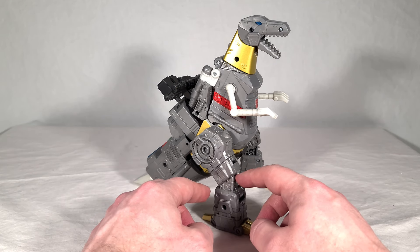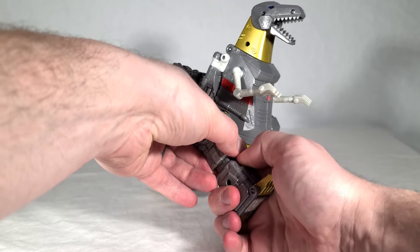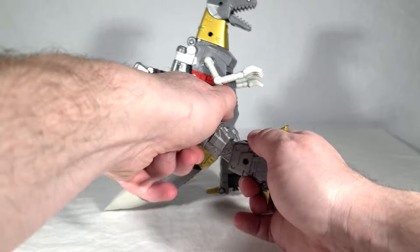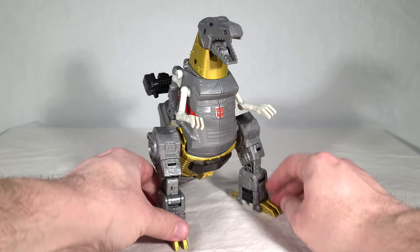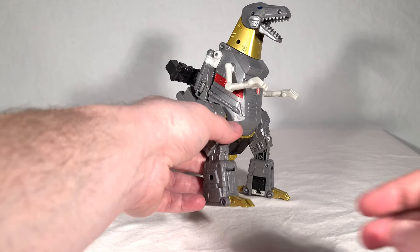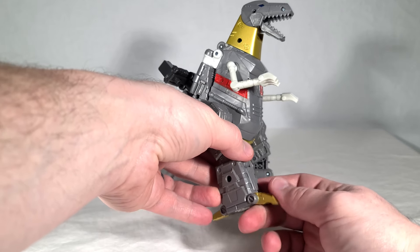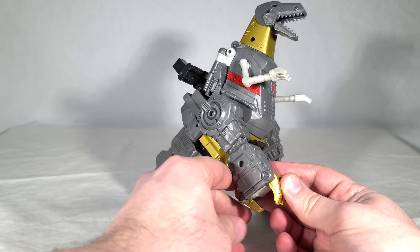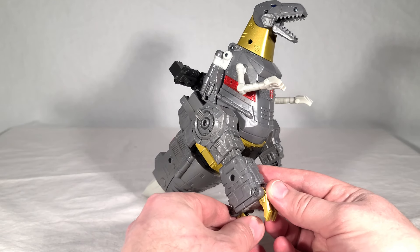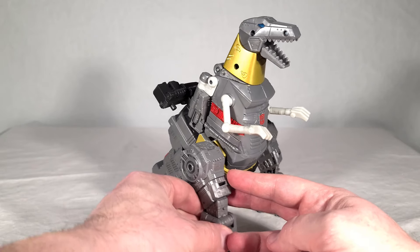The top hinge is used for dino mode, and this bottom one stays locked in place. The whole point is that it makes his limbs more proportional in each mode — it doesn't give him legs that are too short in dino mode or big gorilla-looking arms in robot mode. Lastly, his toes even have articulation. They're normally splayed out in both modes but can bend down — you can make them stand on a pole like a parrot, I guess.